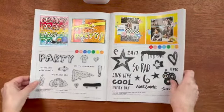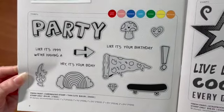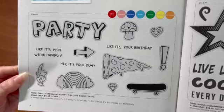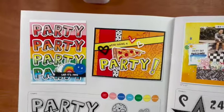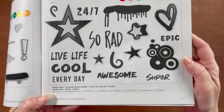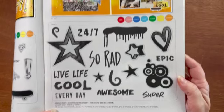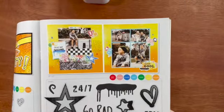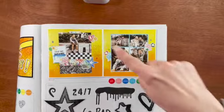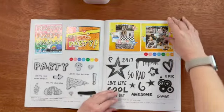Now let's look at some of the stamp sets. We have the Fresh Paint card making stamp set — you can get it either with or without the thin cuts. Look at that pizza; it says 'party like it's $19.99.' And then we have the Fresh Paint scrapbooking stamp set, which you can also get with or without thin cuts. I love that dripping paint. Look at the layout they created using that ombre yellow and orange paper.